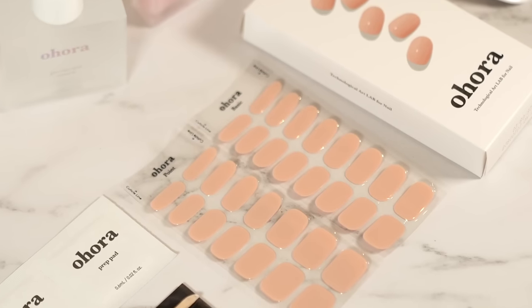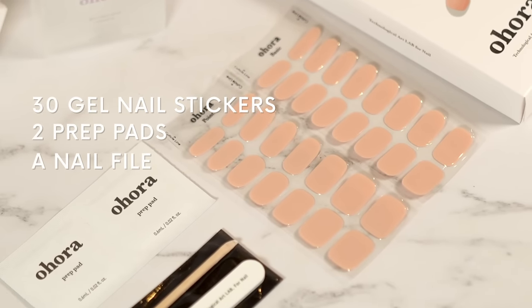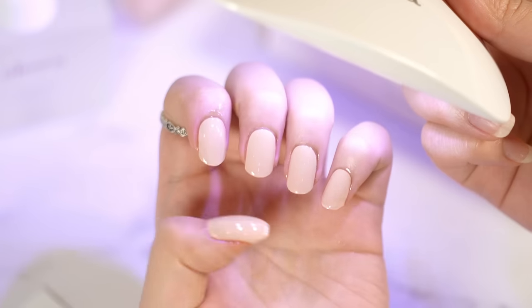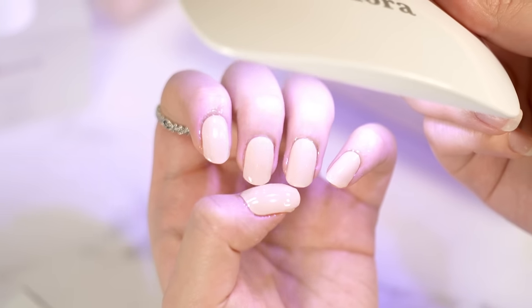The package includes 30 different gel nail strips, two prep pads, a nail file, and a wood stick. To complete this DIY gel nail, you need a gel lamp.